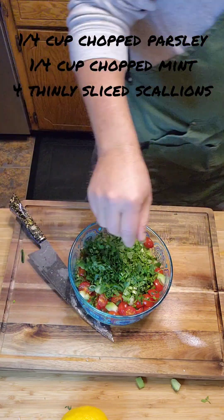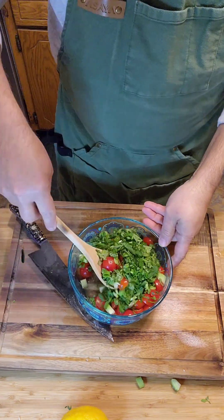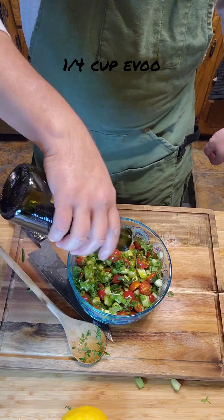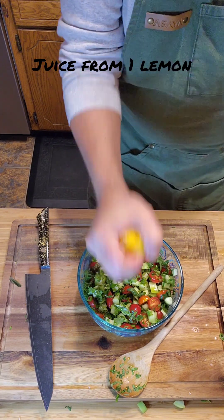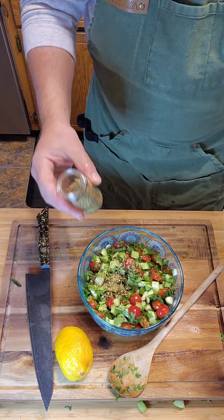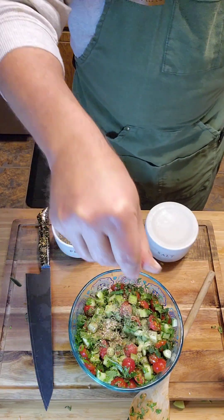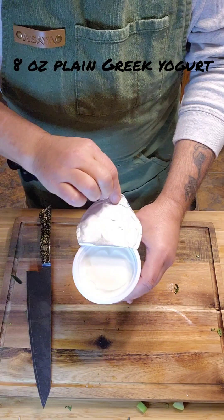Throw in about three quarters of a cup of the chopped parsley, mint, and scallions and mix that up. Add approximately a quarter cup of extra virgin olive oil — make sure you use a good one, don't use a cheap olive oil. Squeeze the juice from one lemon, getting all that juice out. Add in a little dried oregano, some kosher salt and pepper, then mix that up and set it aside for later.